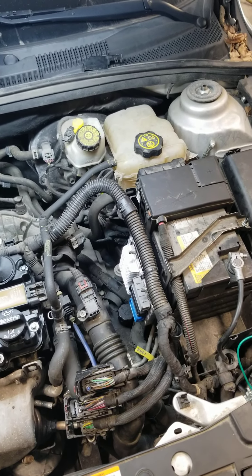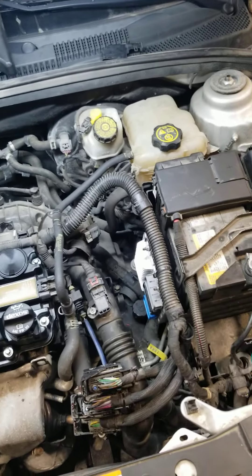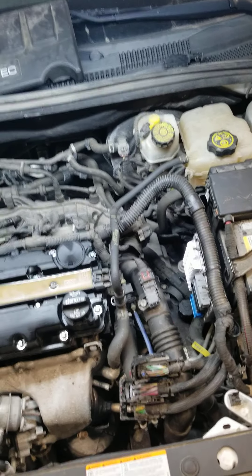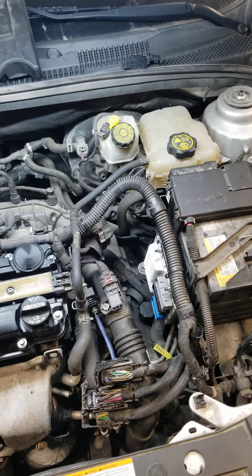First thing I want to check is for water in this connector. So I pull this connector out and sure enough, yesterday, this thing has water in it. I checked the wiring diagram just to see how in the world water could get into this. I've heard of this problem, but I have never seen it.